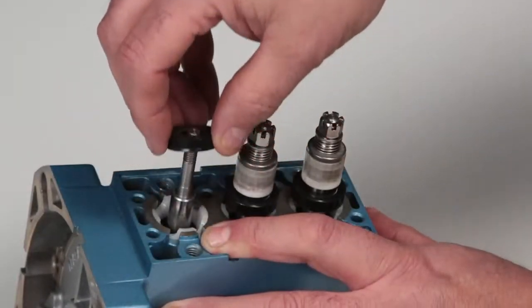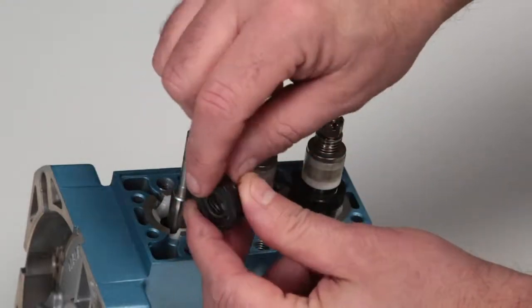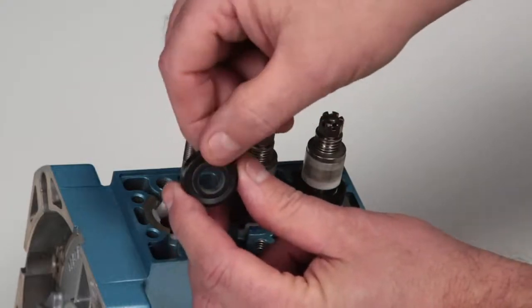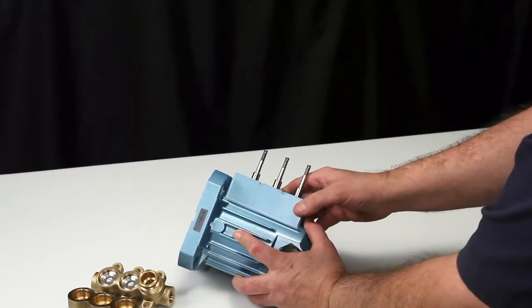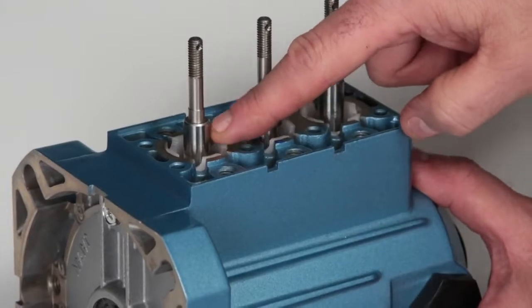The low pressure seal can then be removed by hand. Inspect the inner garter spring, inside diameter, and outside diameters for wear or damage. Prior to seal reassembly, check the plunger rod sealing surface where the low pressure seal sits for any signs of damage.